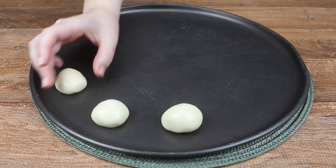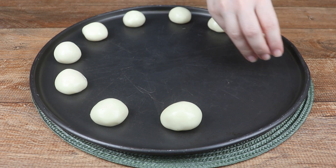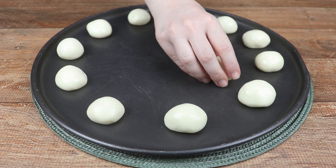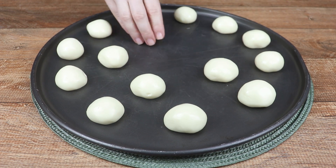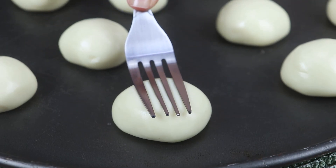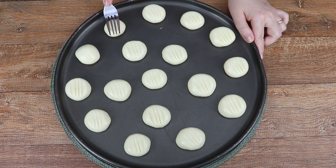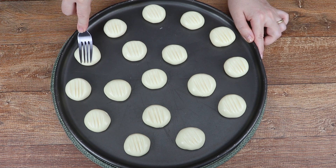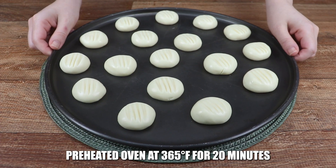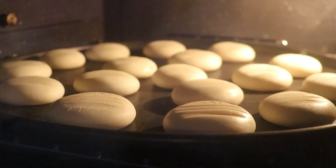After all are shaped, transfer them to a baking sheet. You don't need to grease the sheet because the cookies are already buttery, so they won't stick. Gently press the cookies with a fork. Bake in a preheated oven at 365 degrees for 20 minutes. Meanwhile, you can make the coffee.